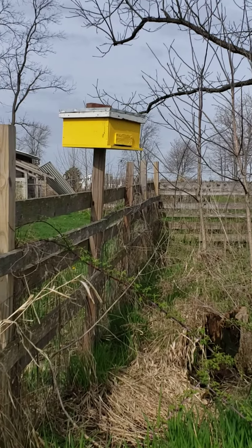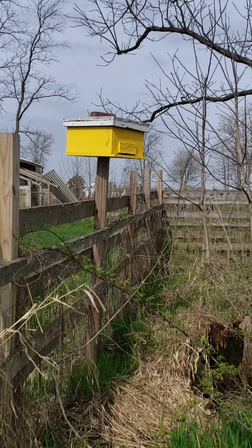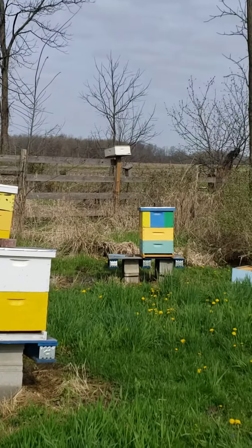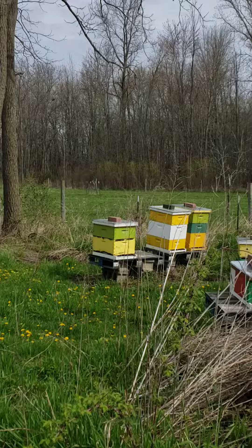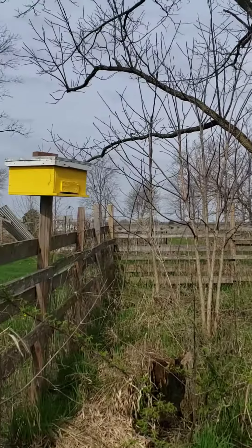Hello everybody. I just put up another swarm trap today. I put it on one of the posts that's over my bee yard. More often than not when my bees swarm, they swarm in that southwesterly direction, so I thought why not put a swarm trap there. I may put another one nearby.